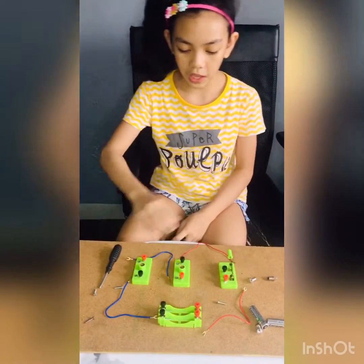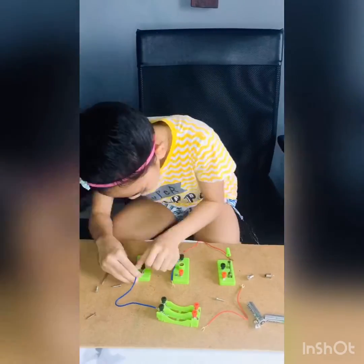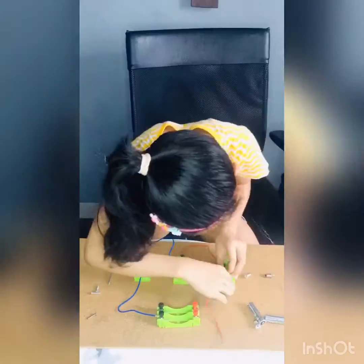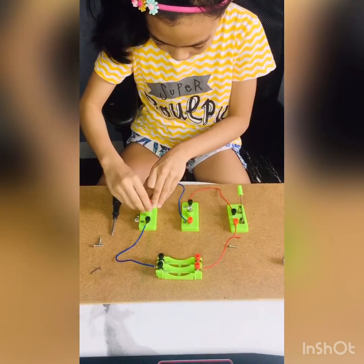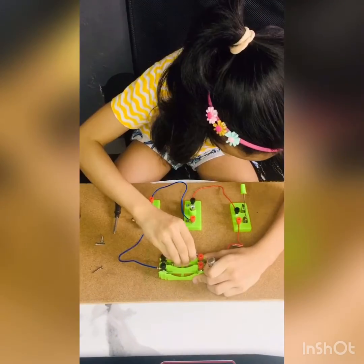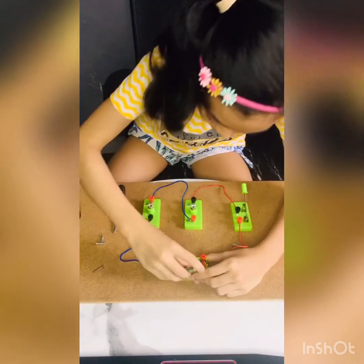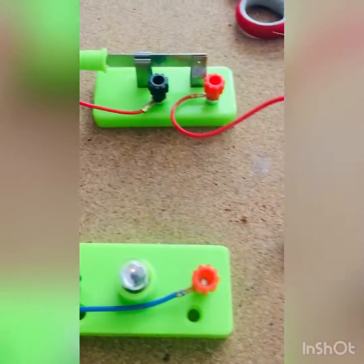So the next step is I'll have to connect the wires. I'm going to put the batteries in. So right now the bulb is working. Both of the bulbs are working.